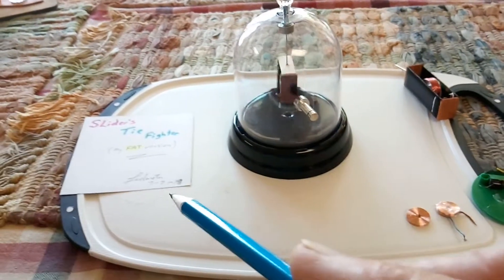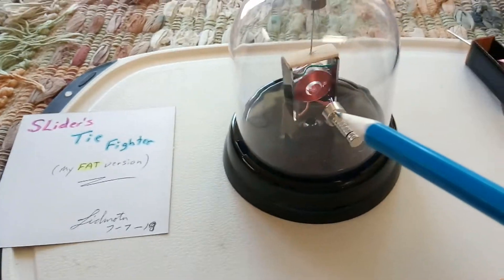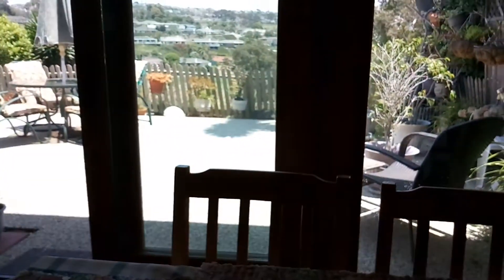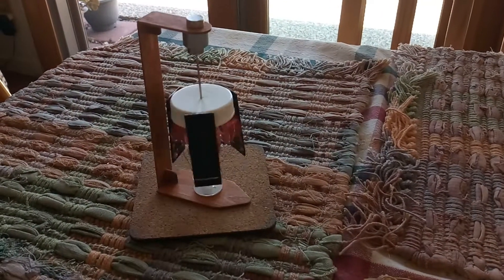This is what I'm calling the FAT version, and it's just a sewing machine bobbin with 30-gauge wire. It's just pointed out the window, and this was the one that was the most successful — the three-panel version.